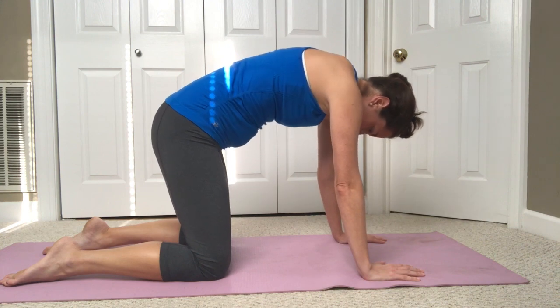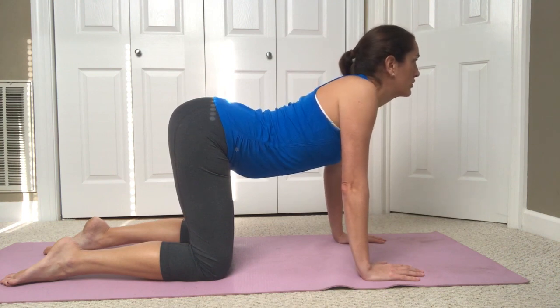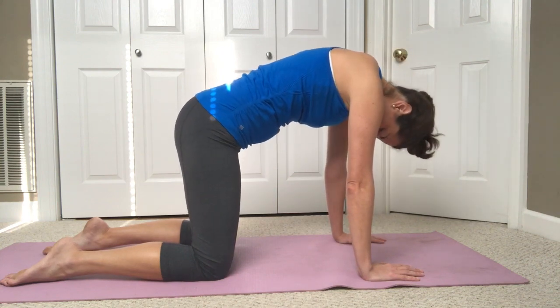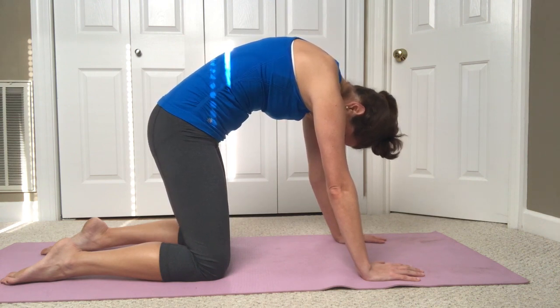Take a nice deep breath in, allow the belly to drop down to the floor, shoulder blades coming together, lifting your head and your chest. Then blow out, drop the chin down into the chest, draw in the lower abdominal muscles by pulling your belly button in, and feel that lower back stretch as you round your back up towards the sky.